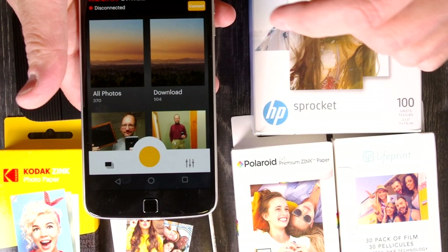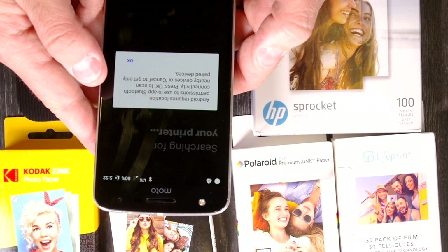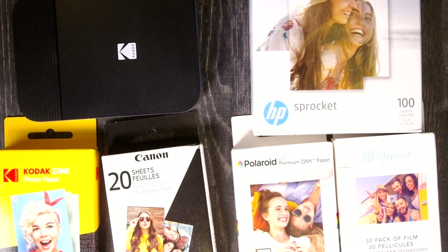I've got the Smile app. I'm going to hit connect. Why does it need to know where we are? Android requires location permissions to use in-app Bluetooth connectivity. I guess I'll allow it to know where I'm at.